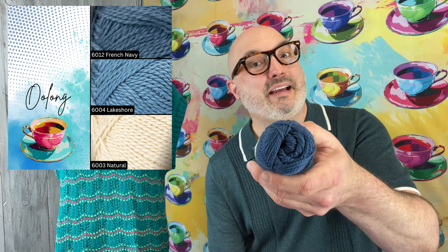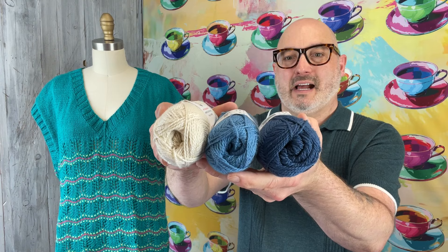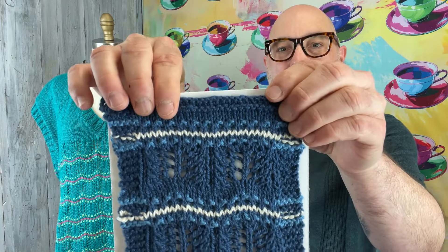This is going to be the Oolong colorway. We're suggesting French Navy, 6012, as the main color. And then there are two different accent colors: Lakeshore, 6004, and Natural, 6003. The 6004 is the one that's the little dots along in there, and the 6003 Natural is just a little stripe. You're never working with more than one yarn at a time on this project. You will be carrying yarns along the side of your work as you're knitting, but it is so, so easy. The little bit of lace in here is a very simple repeat, so if you've never done lace before, you're going to be able to do this. It's the same two-round repeat.